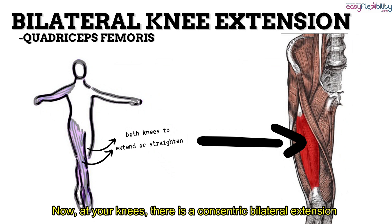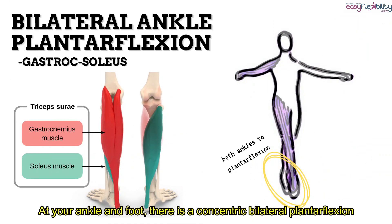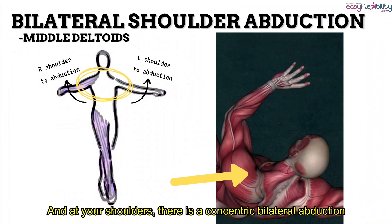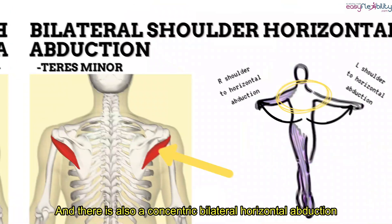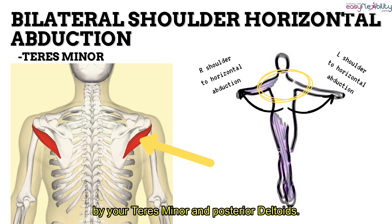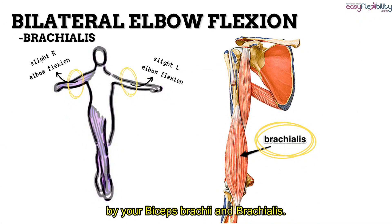Now at your knees, there is a concentric bilateral extension by your quadriceps femoris. At your ankle and foot, there is a concentric bilateral plantar flexion by your gastrocnemius and soleus. At your shoulders, there is a concentric bilateral abduction by your middle deltoid and supraspinatus, and a concentric bilateral horizontal abduction by your teres minor and posterior deltoid. At your elbow, there is a concentric bilateral slight flexion by your biceps brachii and brachialis. Thank you for joining us.